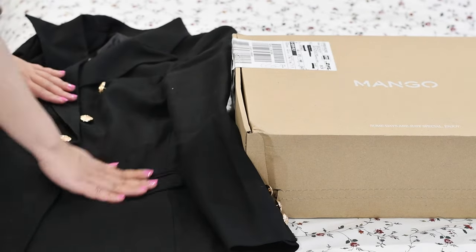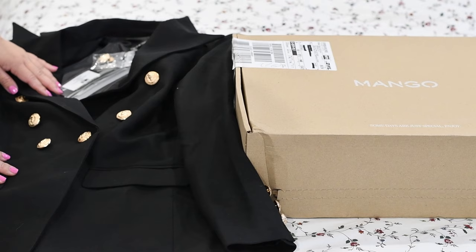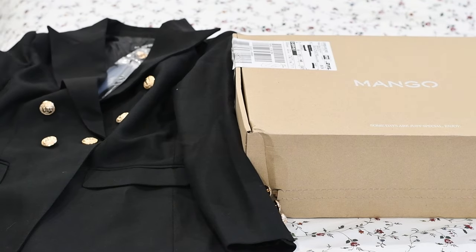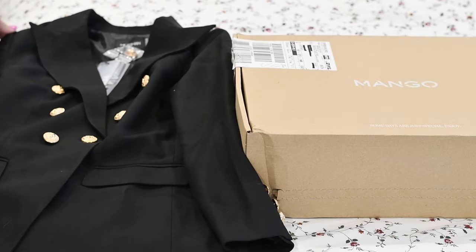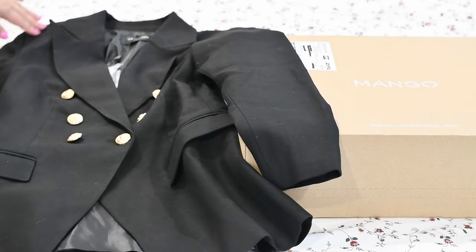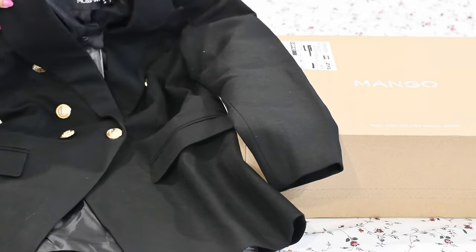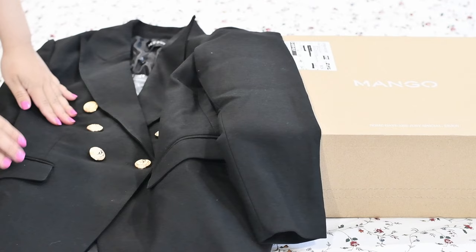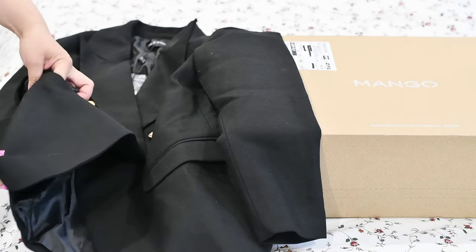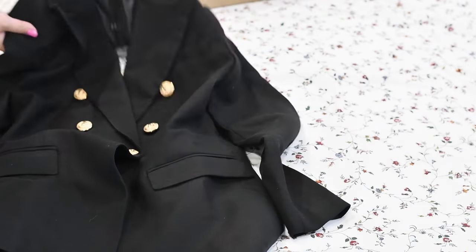There's some dirt or dust in it, but look at that. And there's some buttons — extra buttons. It looks like the Balmain one, but this one is definitely more affordable. I needed a black one because my black blazer is a bit old now, so I'd like a new one. Let's see if these are real pockets — yep, they are real, you just need to cut it with scissors.